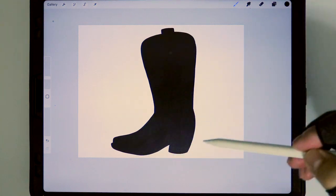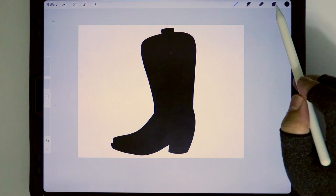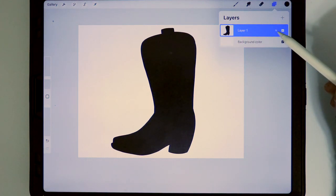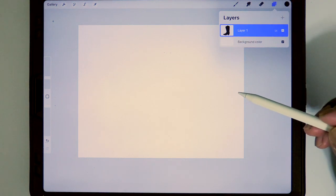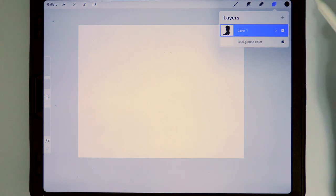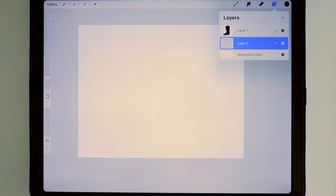Next, we want to make sure that we use the silhouette as a mask to only color and paint inside of it. To do that, we come to the upper right hand side and tap on layers. We're going to change the blending mode — we tap on the N, which stands for normal, and scroll down until we find lighter color. As you can see, the image has disappeared, but don't worry — that is a good sign. It means we're now using the silhouette of the boot as a mask. Next, we're going to add a new layer and place it underneath the boot by tapping, holding, and bringing it down.